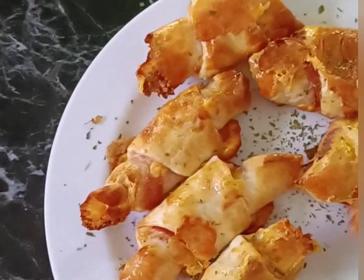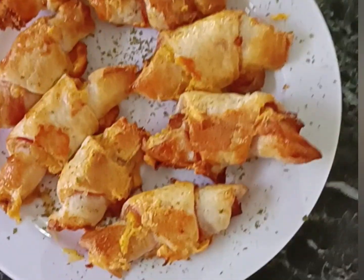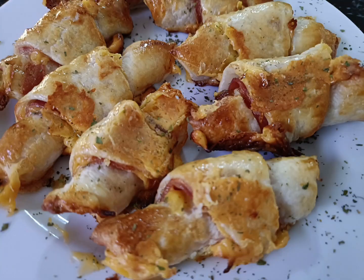I do hope you give them a go. When I plate them up I just put a little bit of parsley over the top, and we're all good to go.